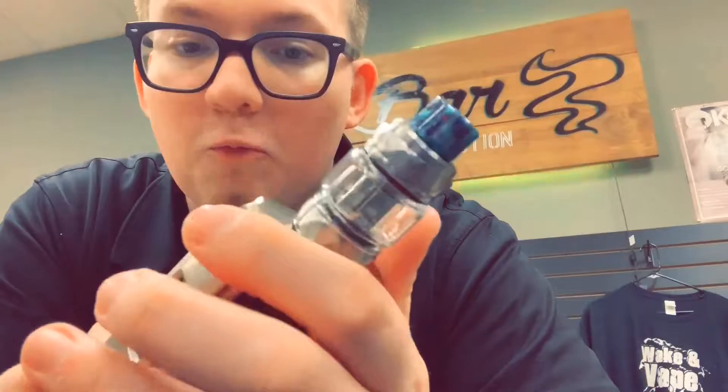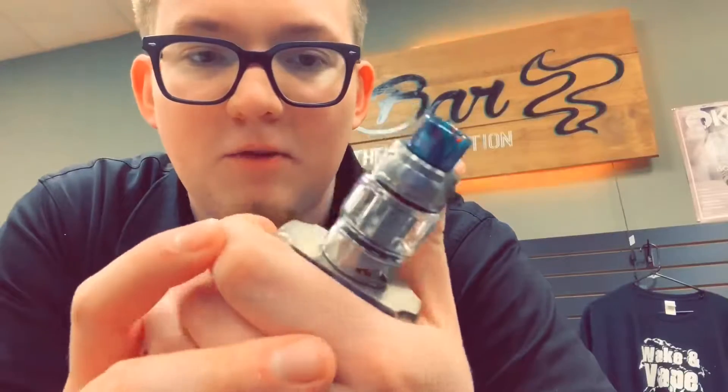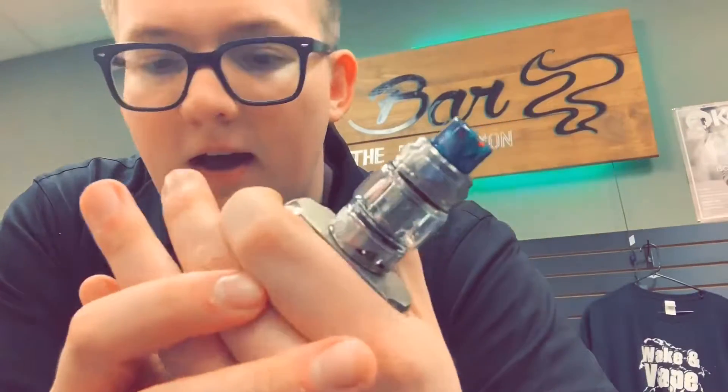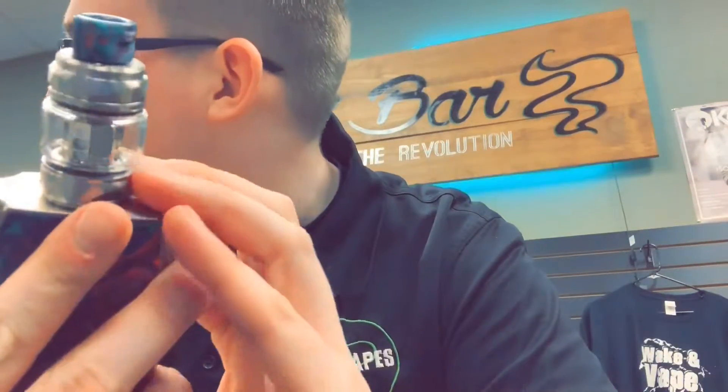It almost looks Vupu-ish. A couple of the devices we got in this week remind me a lot of the Vupu. I think it's one of the better boxes on the market, in my personal opinion. And that seems to be the case for everybody, because a lot of these boxes are just coming out looking like that thing.